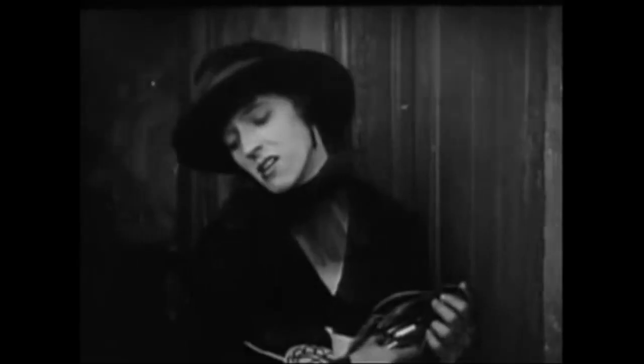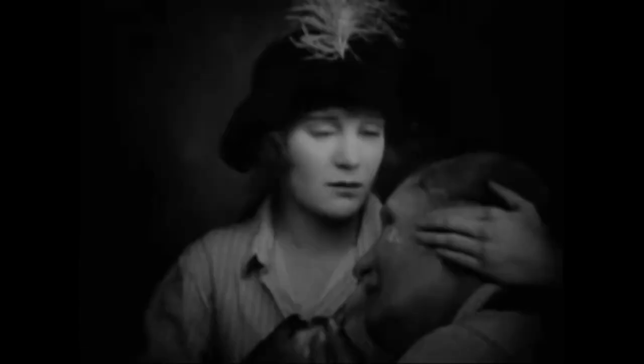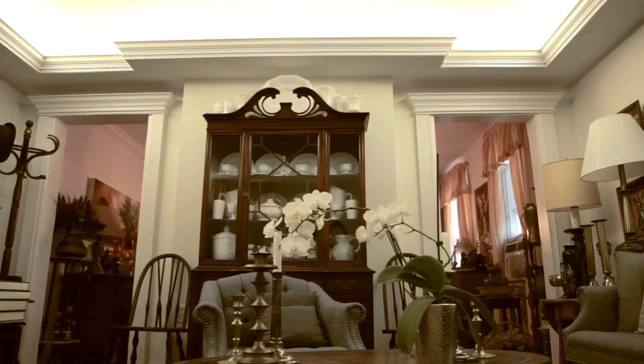Growing lavender from seed isn't as straightforward as you may think. If you just put seed in soil, water, and wait, you may end up severely disappointed. I'll show you the trick to get good lavender germination.